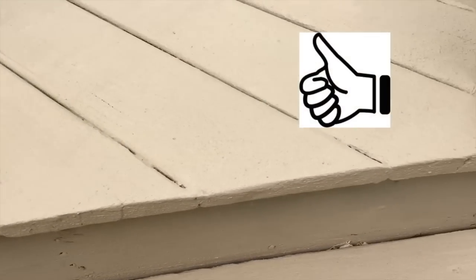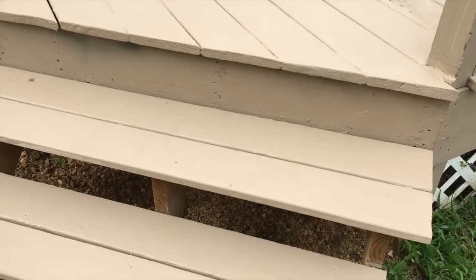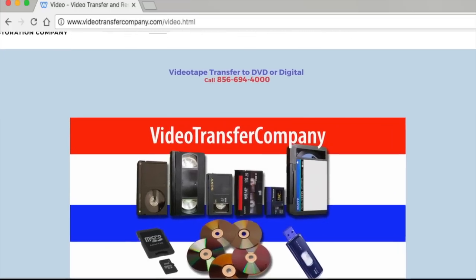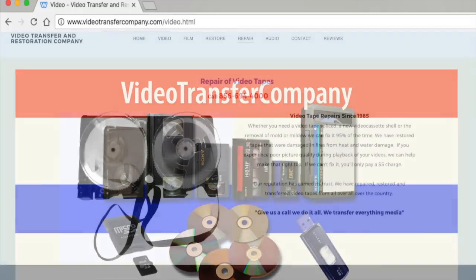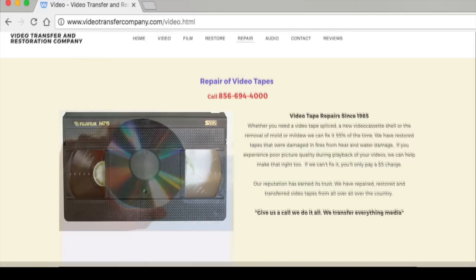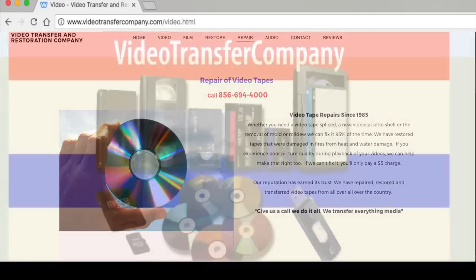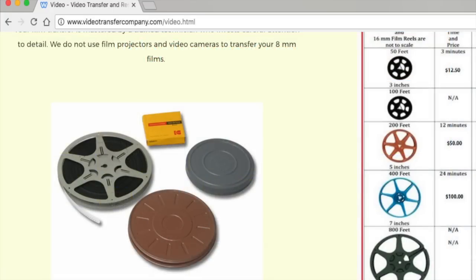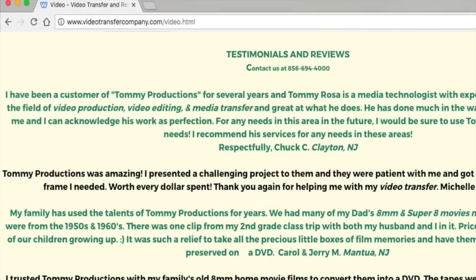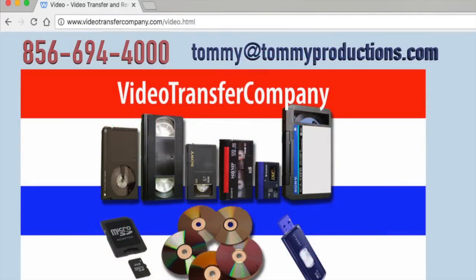If you like this video, please give it a thumbs up and share it with your friends. In addition to making how-to videos like the one you just saw, we own a company called VideotransferCompany.com. We've been in business 33 years producing and restoring videos. We transfer and restore everything media — videotape, film, audio reels, photographs, you name it. We can restore it and transfer it to DVD or digital form. Give us a call at 856-694-4000, or email Tommy at TommyProductions.com.